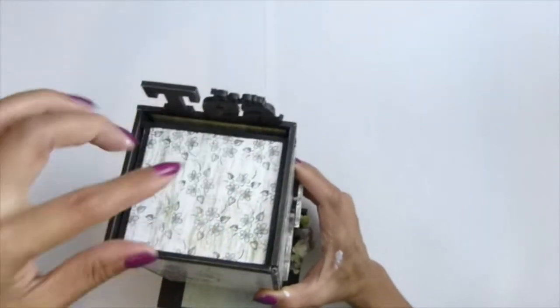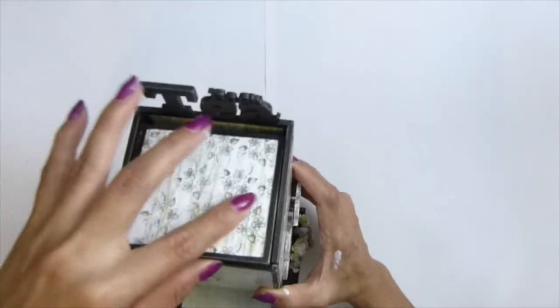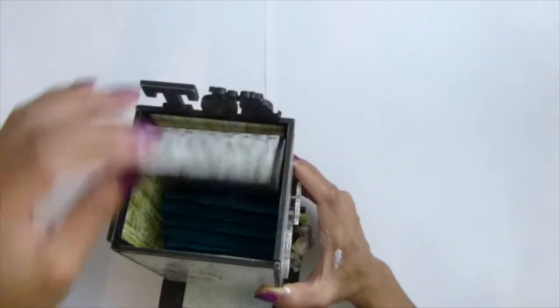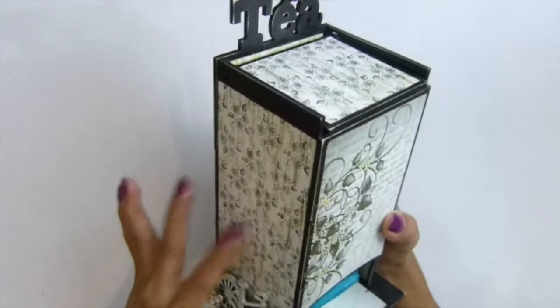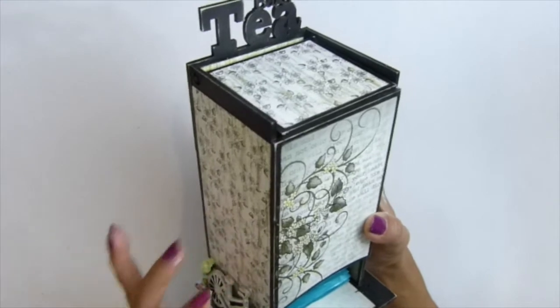I cut all my paper and Mod Podged them. I usually adhere the paper inside first - this is the paper for the lid. I adhere this one first before I put it together, and I think I should adhere the paper first before I assemble it.